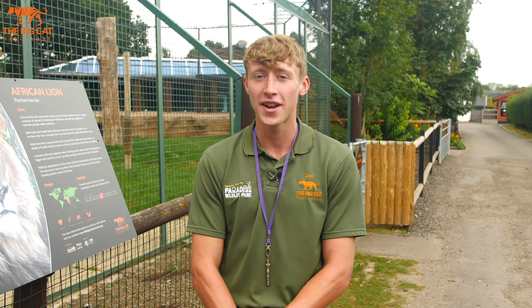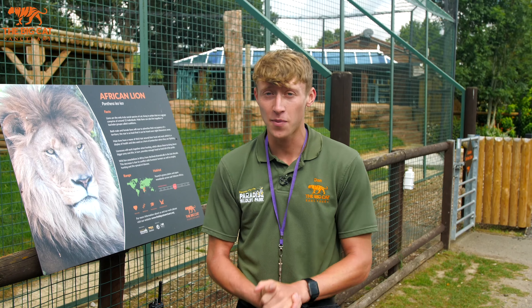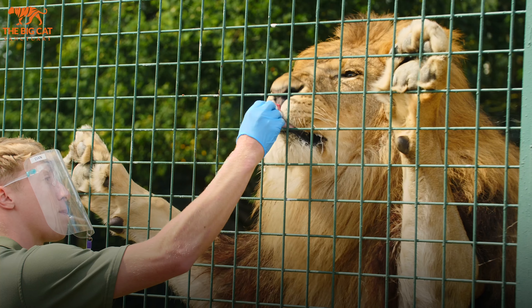Hello, so in today's video we're going to be talking you through how we train some of our big cats here at the Big Cat Sanctuary. I've been training our African Lion Kusanga for just over a year and a half now, so I'm going to talk through a little bit of the simpler techniques and then some of the more advanced techniques as we develop into his training, and then looking forward to an end goal of having him fully vaccinated or hopefully having a blood draw.